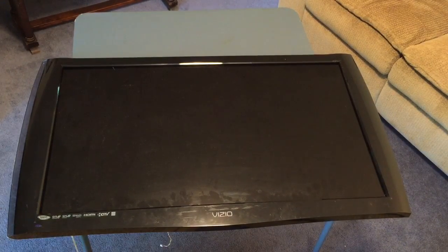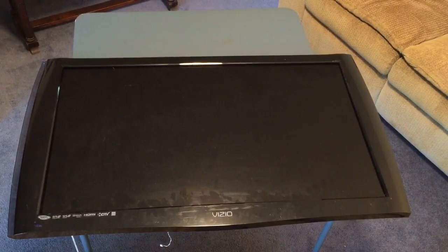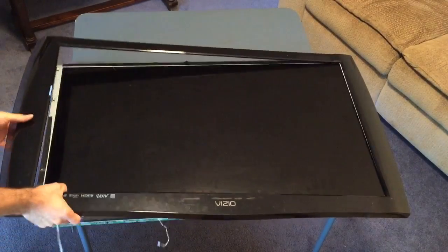Hey, if you've ever wanted to know what is inside of an LED TV, I'm going to show you. This is a 42-inch Vizio TV. I've taken all the screws out, so if you want to do this at home and see what's inside your TV, you have to take all the screws out.